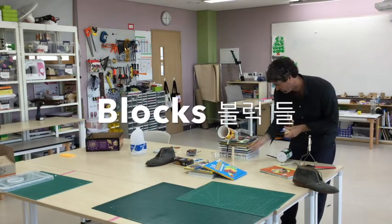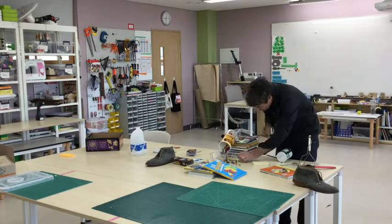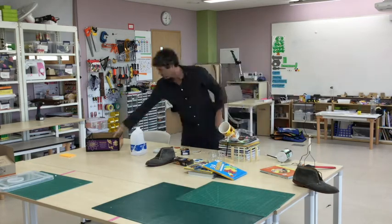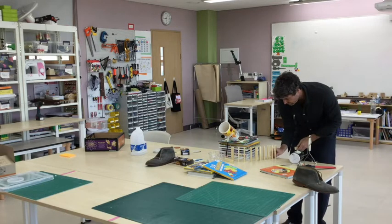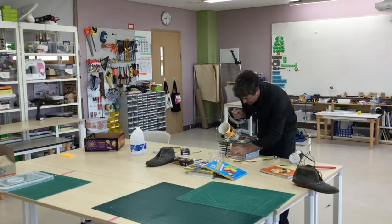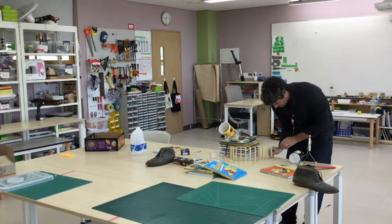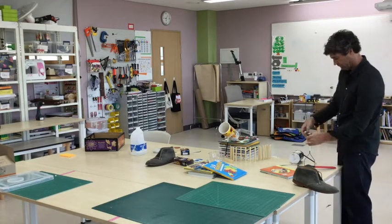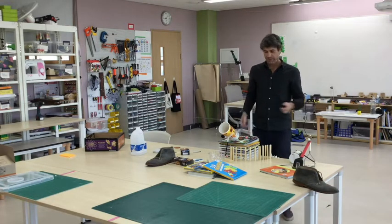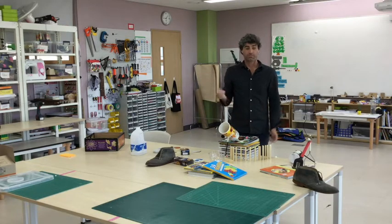Blocks. Okay, here we go — first try to see if we can get the cereal into the bowl by rolling this battery down the ramp. Let's see how it goes.